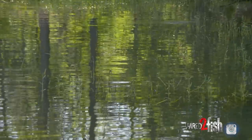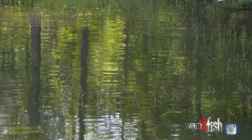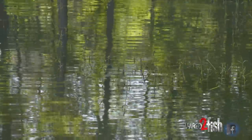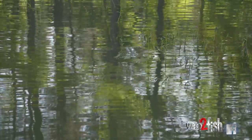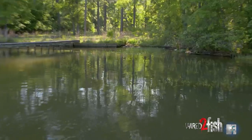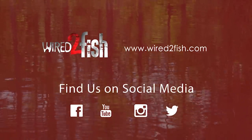Watch how well this comes through this grass. This is some pretty thick bank grass and it just comes right through it. I'm not having to jerk. I'm not having to do anything crazy with my rod. It's honestly just like fishing a crankbait. That's why I love it so much.